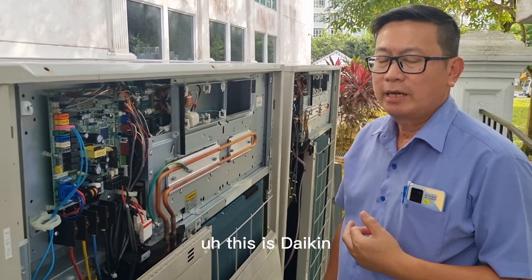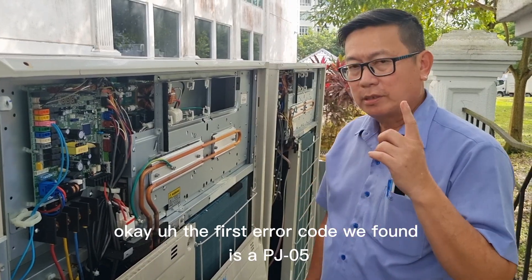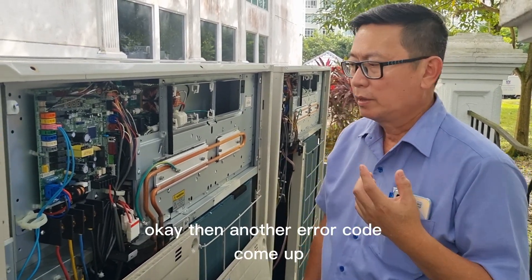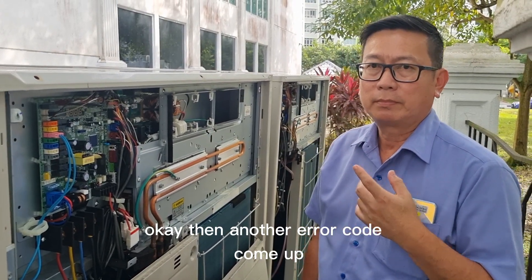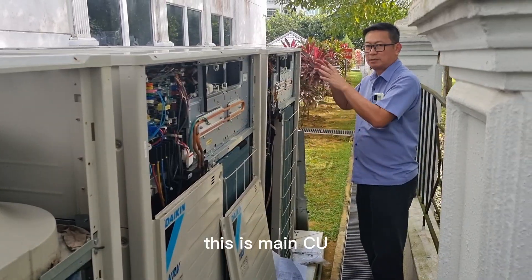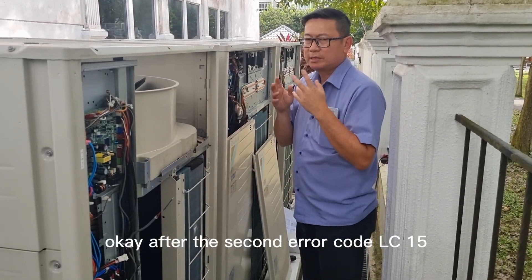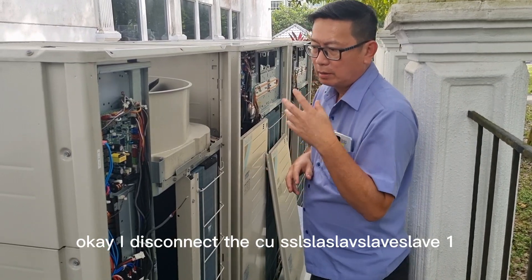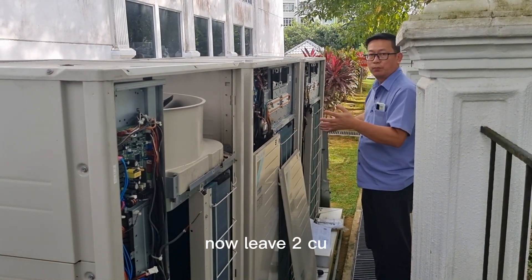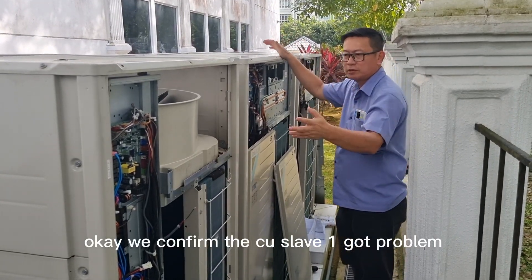This is Daikin VRV4. Eight indoor units, three outdoor modules, three CUs. The first error code we found was PJ-05. After we tried to reset the power supply, another error code came up: LC-15. That means Slave one got a problem. This is the main unit, this is Slave two, this is Slave one. After the second error code LC-15, I disconnect Slave one. Now left two CUs — main and Slave one (now relabeled S1). The system is working. We confirm Slave one has the problem.